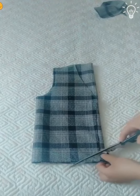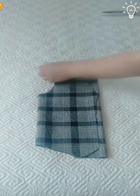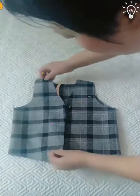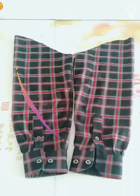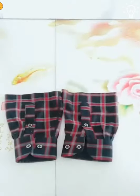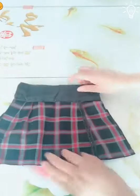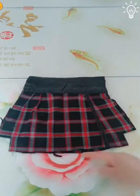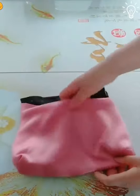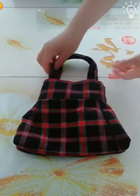Every time we see a fabric, we get excited for the outcome. You can even consider making one of these and giving it to your loved ones as a gift. Let's see what these sleeves will go through. Everyone loves DIY gifts — it means that person loves you enough to make something for you. Plus, you know you have a unique item that was made for you. Another cute little handbag.